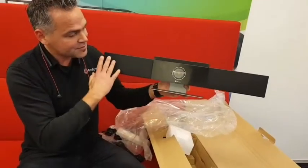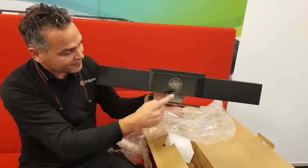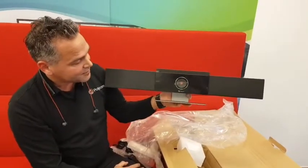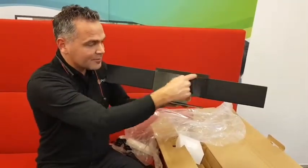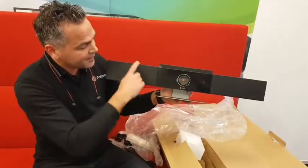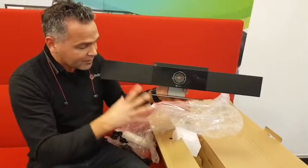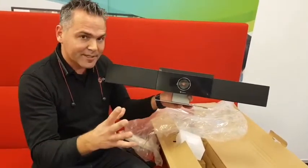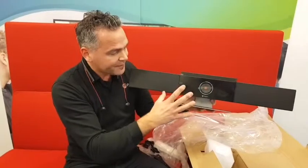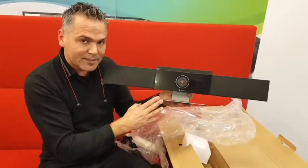Here you have audio — speakers integrated into the soundbar. We've got the camera, which is a 4K camera with a 120-degree field of view. We've got mics built in as well. When a speaker is walking around the room, it will track them — the camera will follow the speaker inside the room. There's also a group tracking option: if you don't want to focus on a specific speaker, you can enable group tracking and the camera will put everybody in the frame.